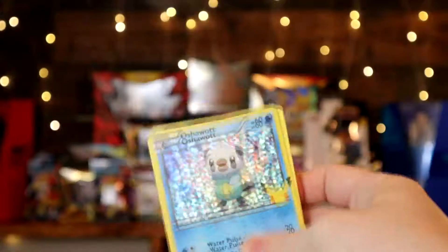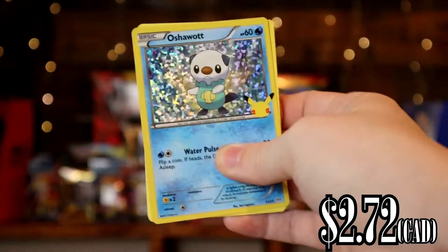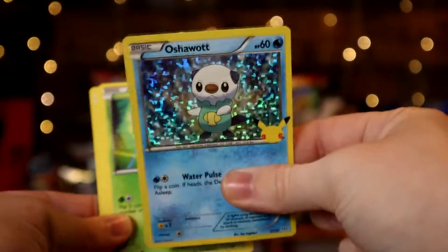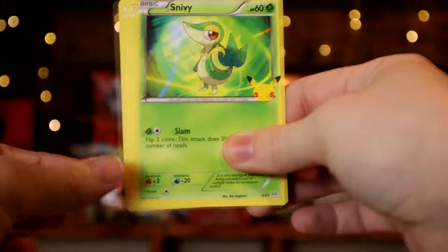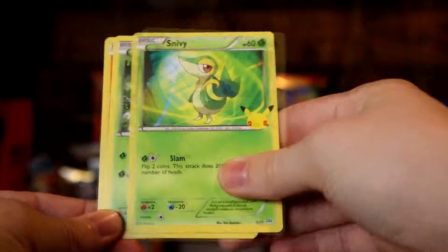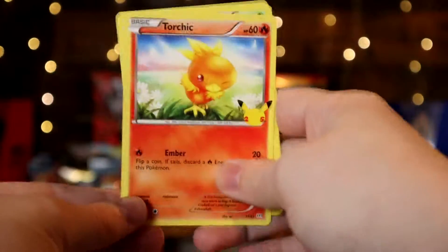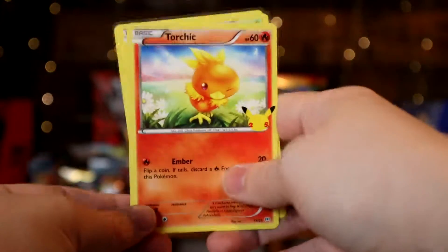Opening up another deck box. Now we have an Oshawott as the holo, which we already have, so that's an extra. Then we got Snivy, Chespin, and Torchic — all of which we already have.